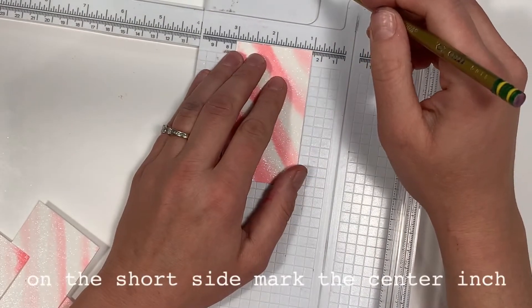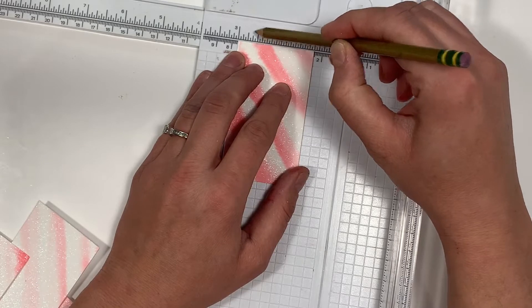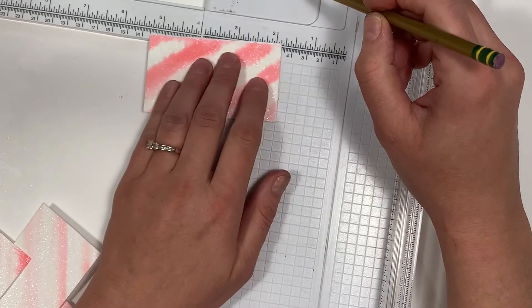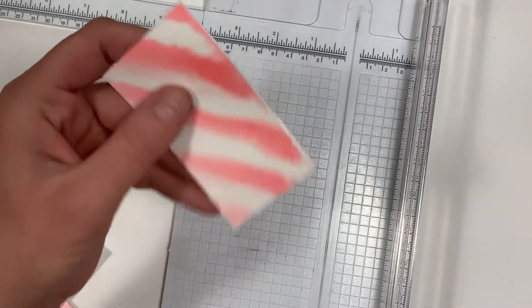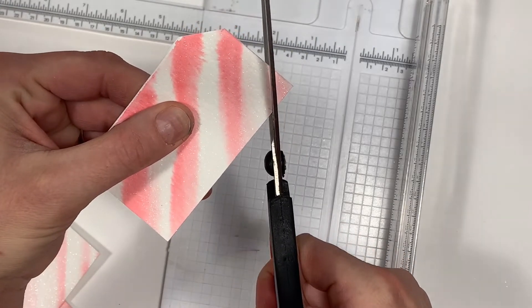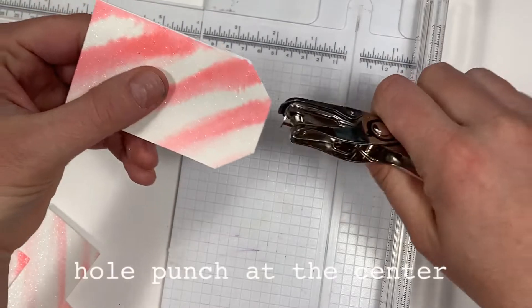Now with a pencil, mark the 1 inch center of the 2 inch side, and then along the 3 inch side down a half an inch. Match up the marks and cut for the perfect angle on each side. Then hole punch at the center.